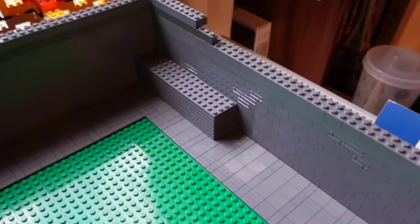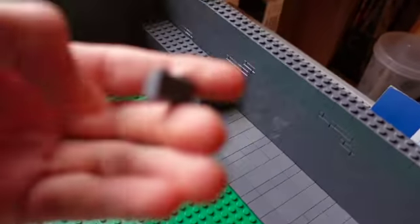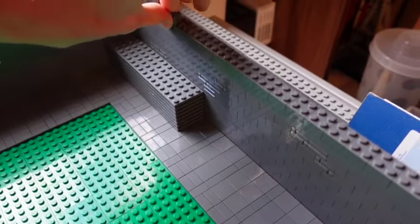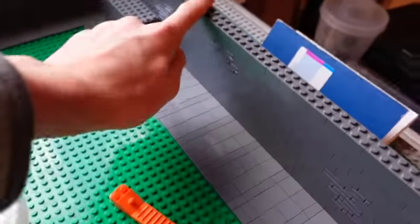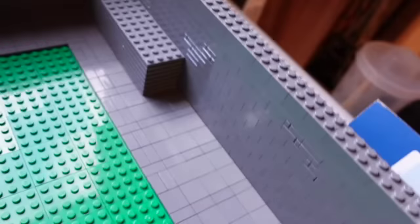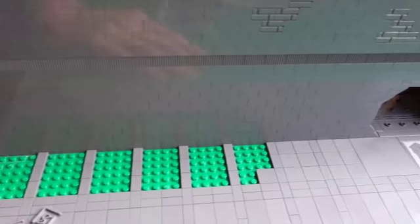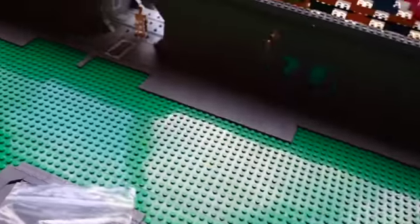I was also able to get the wall up to about the same height, except here I ran out of these bricks. So I'm placing a BrickLink order just to get more of those in. While I was waiting for those, I actually added some masonry bricks along this side just to add a little bit more of a nice feel to it. I never added any masonry bricks on this other side, but I think that looks pretty good.